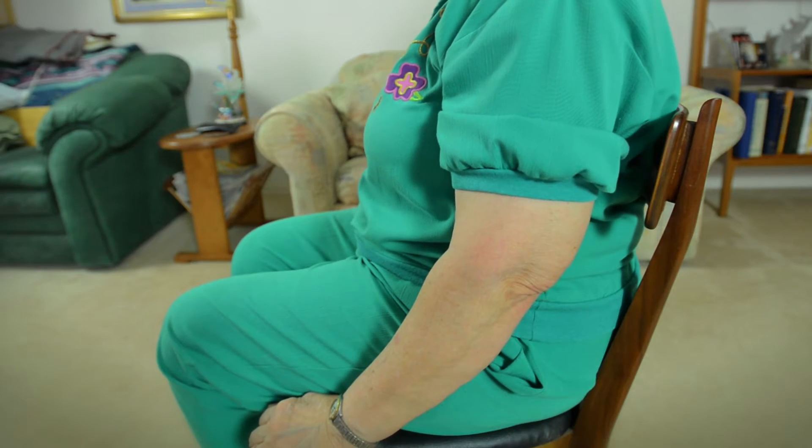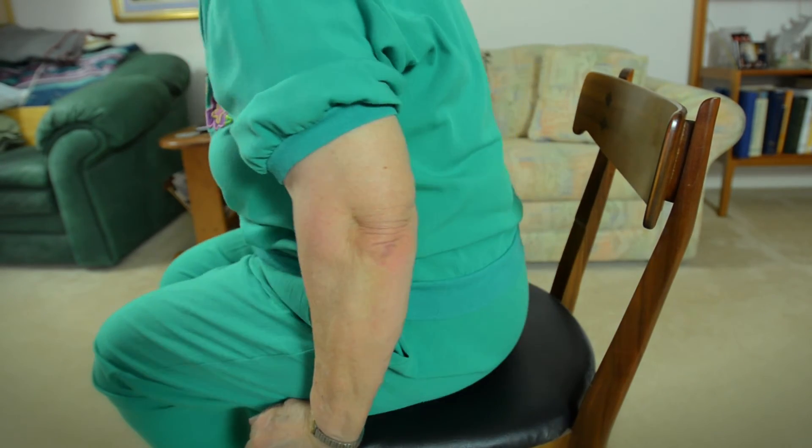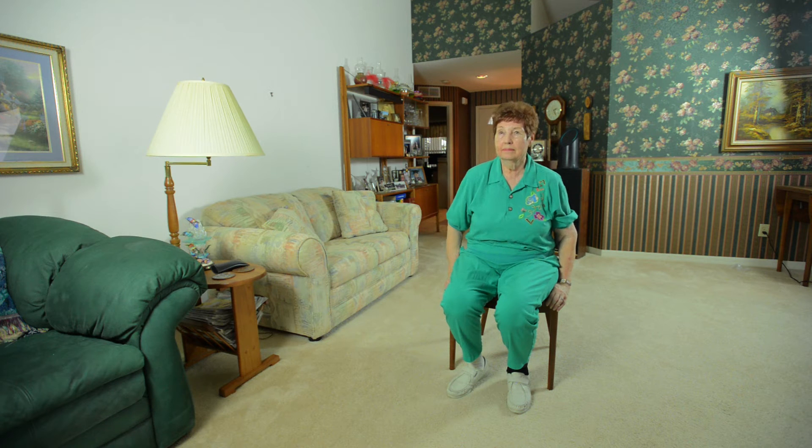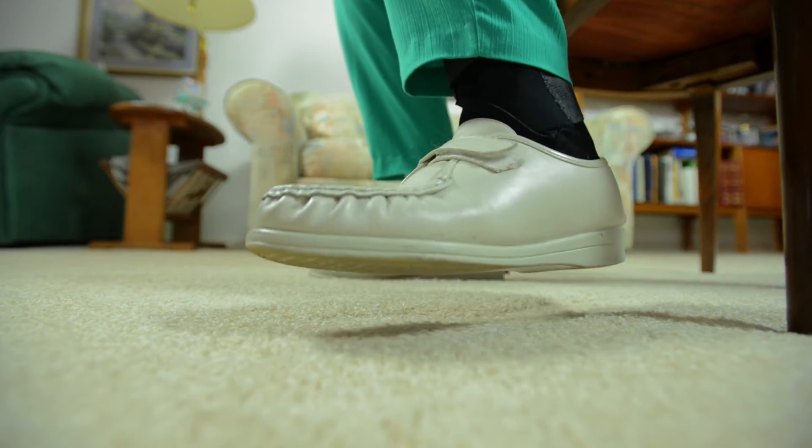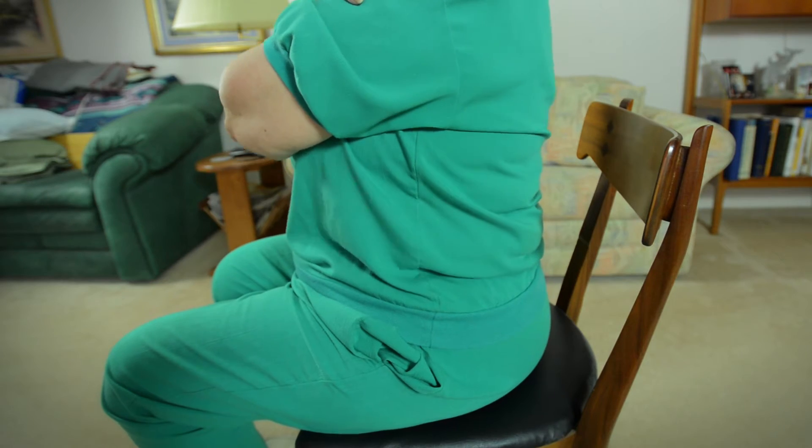Instructions to the individual being tested are as follows. First, have the person sit in the middle of a chair. Have them place their hands on the opposite shoulder crossing their wrists, or instruct them to cross their arms across their chest. They are to keep their feet flat on the floor and their back straight.